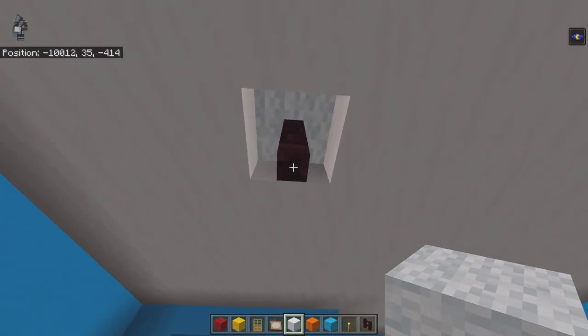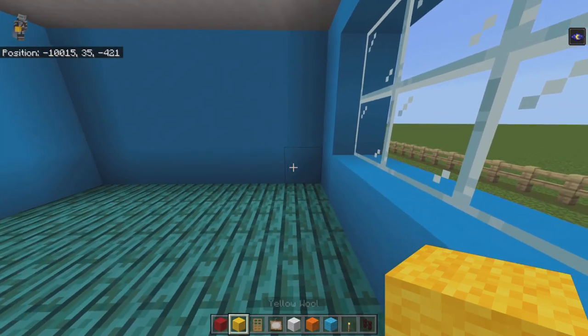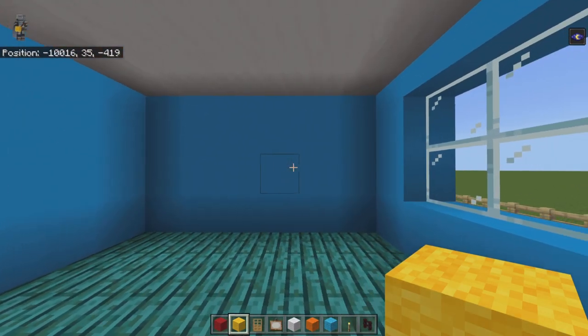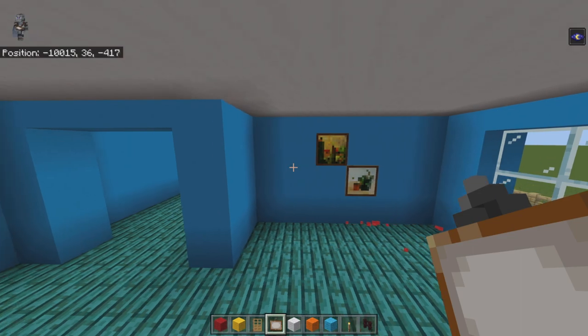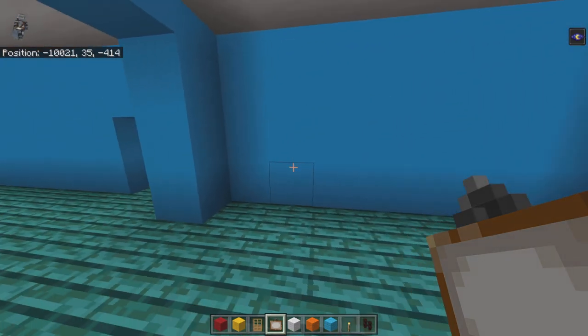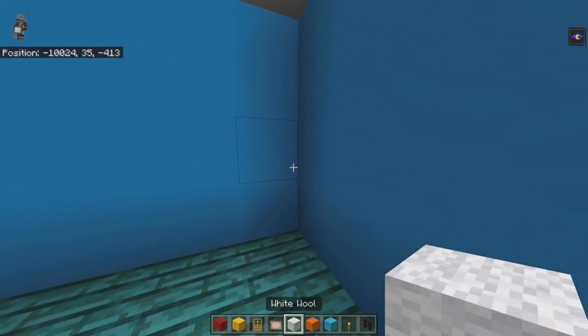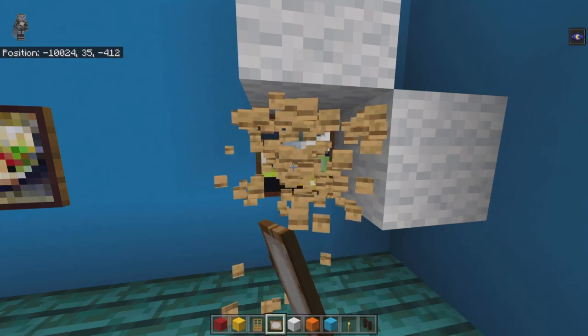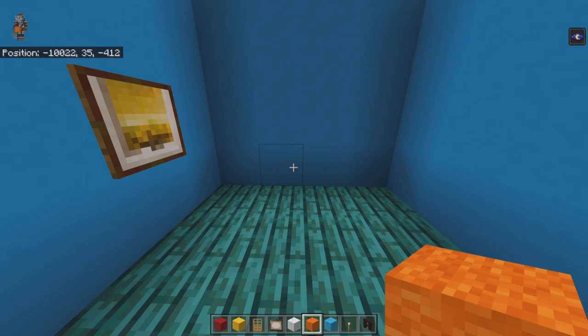Place smooth quartz or white wool as a placeholder above the brick fence. From the bottom right-hand corner of the indented wall, count left two and up one — place the little teacup painting. That gives you the yellow city skyline too. Inside the hallway, count to the third block back for the clown painting, then a two-block gap going back for the yellow plate-like painting.